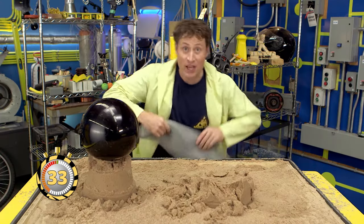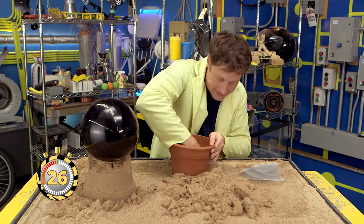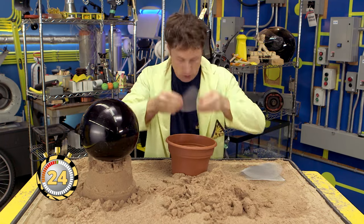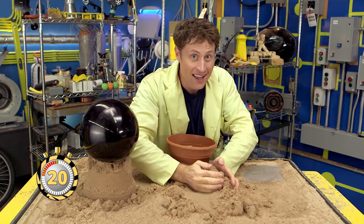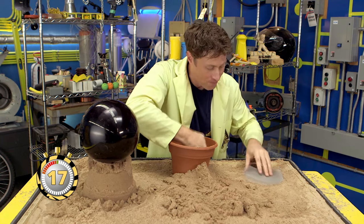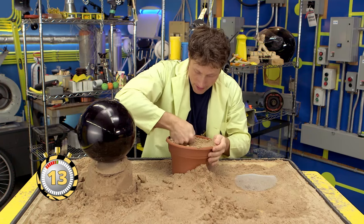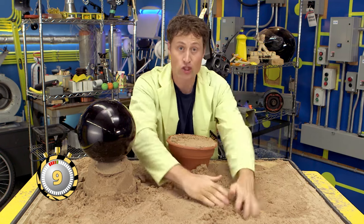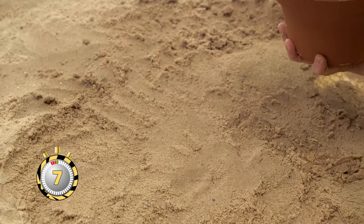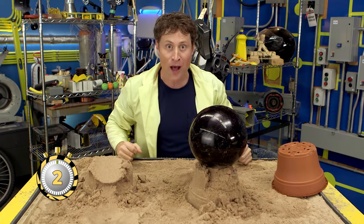So here's what you do: take window screen and cut it into circles — make sure you get an adult's permission first. Put in a layer of sand, pack it down, and put in a circle of window screen. Then a layer of sand, pack it down, circle of window screen — and again, layer of sand, pack it down, circle of window screen. The window screens add more friction between the grains of sand and will make your sandcastle strong — strong with the power of science. And then you can put lots of weight on it. Sand with the power of science.